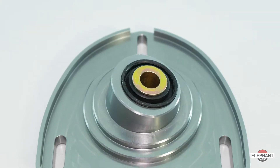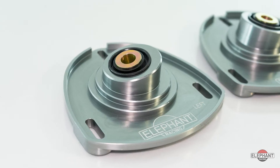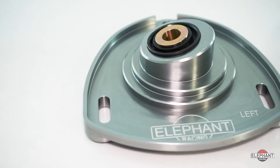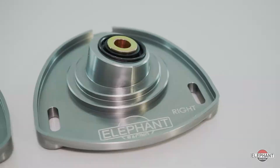Are you looking to make quick camber changes independent of caster on your 99 through 2012 Porsche 911, or 97 through 2012 Porsche Boxster or Cayman? If so, Elevent Racing's quick change camber plates are the exact part you're looking for.